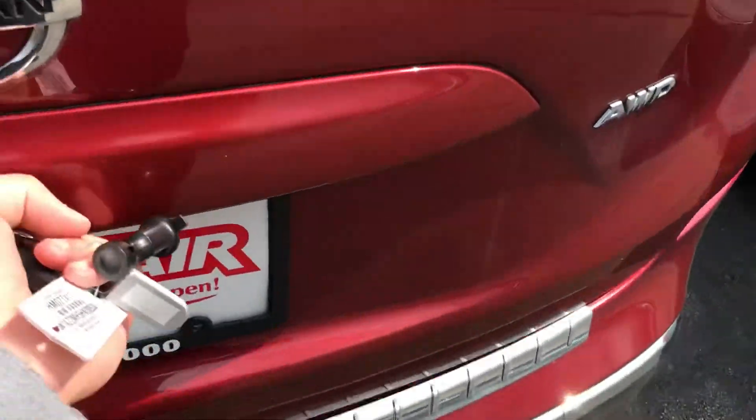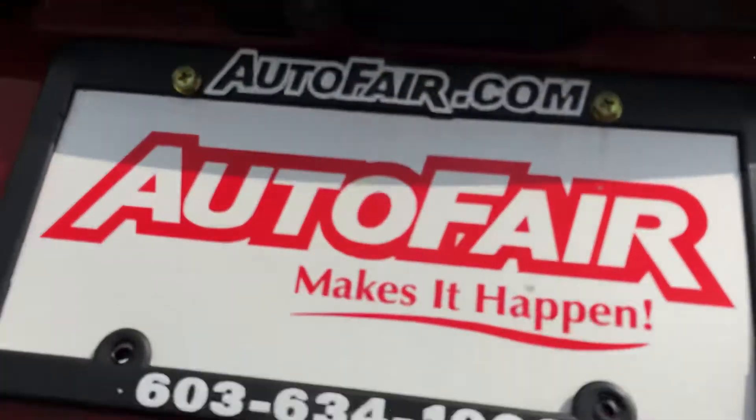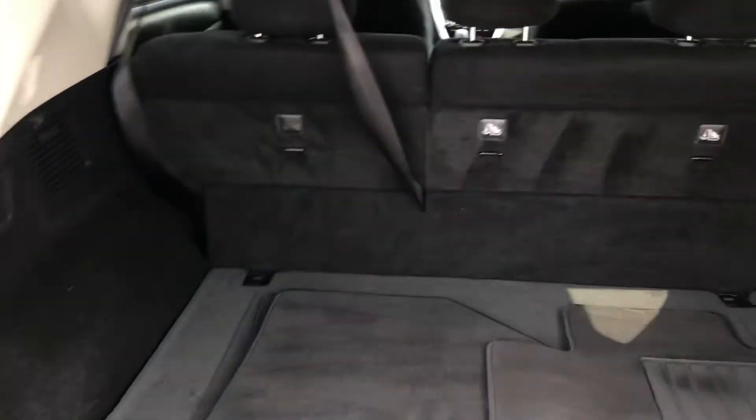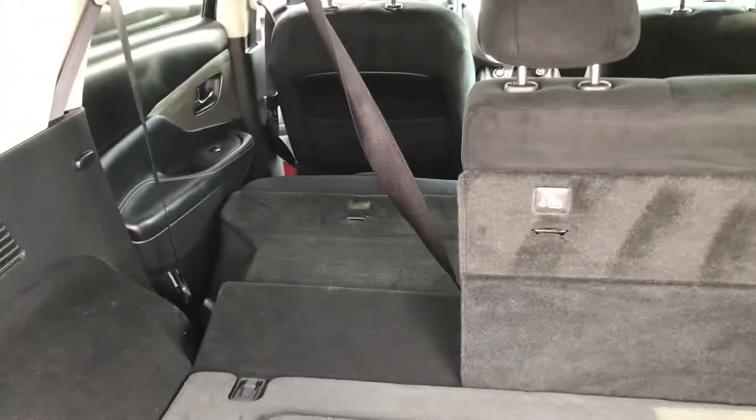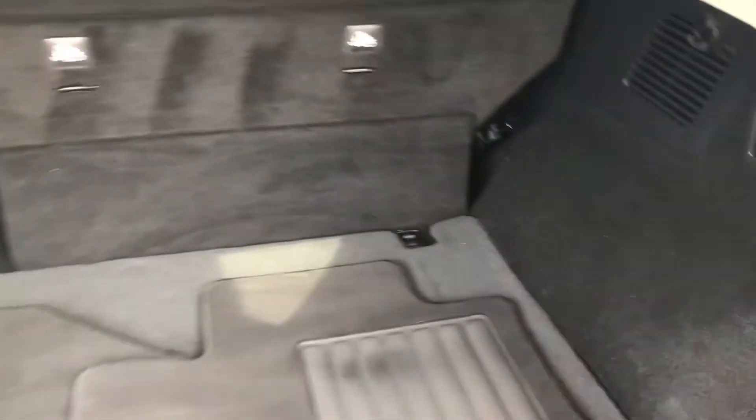We'll open up the tailgate real quick. That's your backup camera right over there, which displays up on the center screen. You've got plenty of space back here, and these seats do collapse down — so if you need a little extra room you can pull on those little tabs and the seats fold right down.